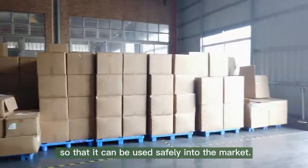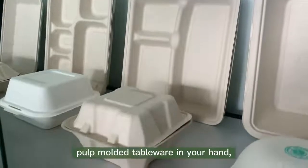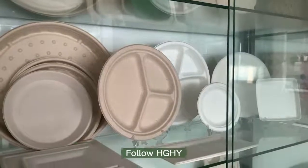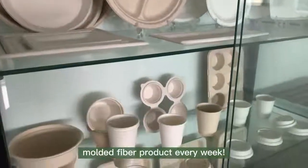Finally, hygienic packaging is done for these pulp molded tableware products so they can be safely brought to market. This is the complete process of pulp molded tableware — from paper pulp to finished product. Follow HGHY as we take you to see an interesting molded fiber product every week.